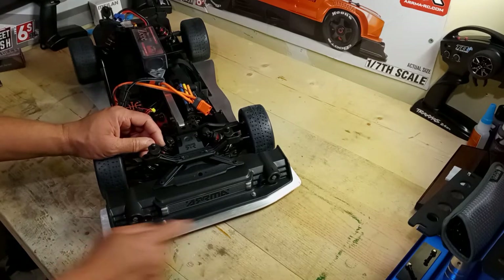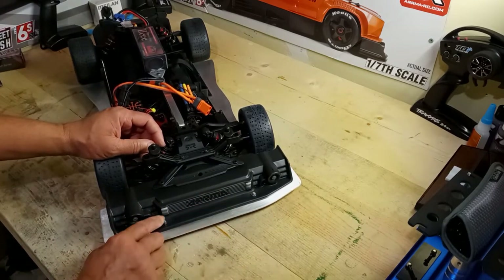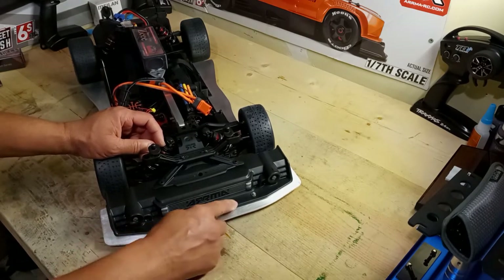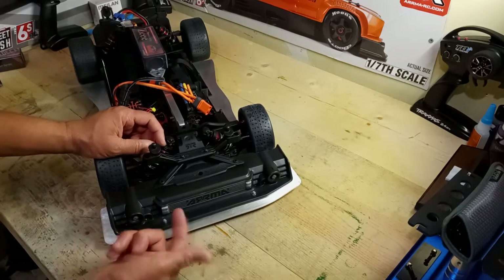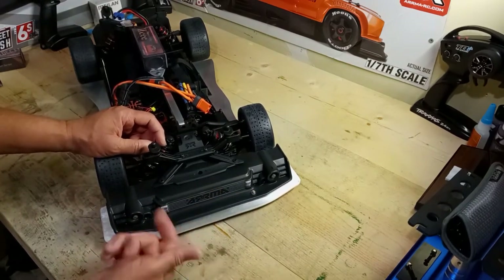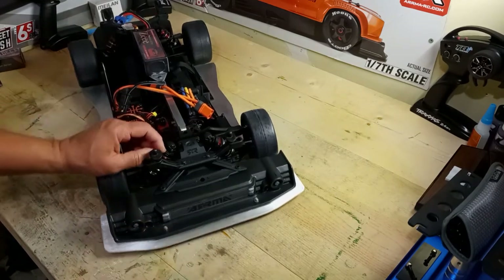So those two bolts hold the bumper down so I can't pick it up. I want to get black bolts but I couldn't find them — I'm gonna paint these black. That's what those two bolts are for — before, at speed, it was just flopping like that. That's that.